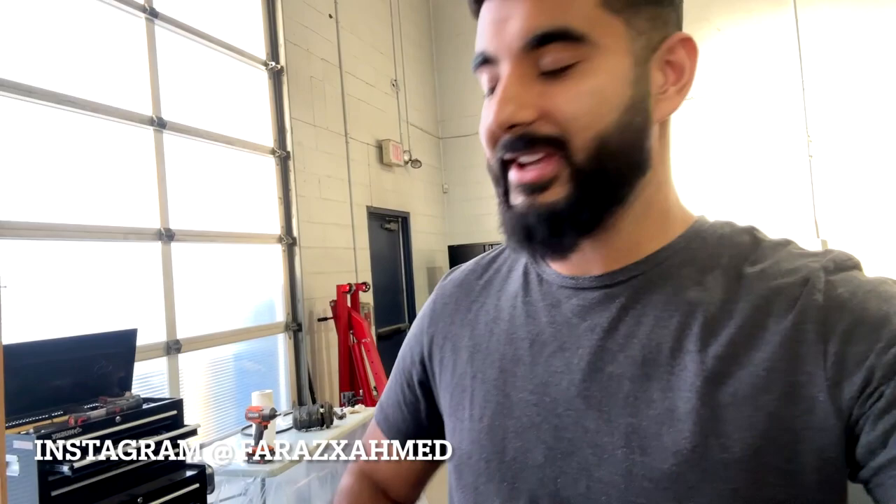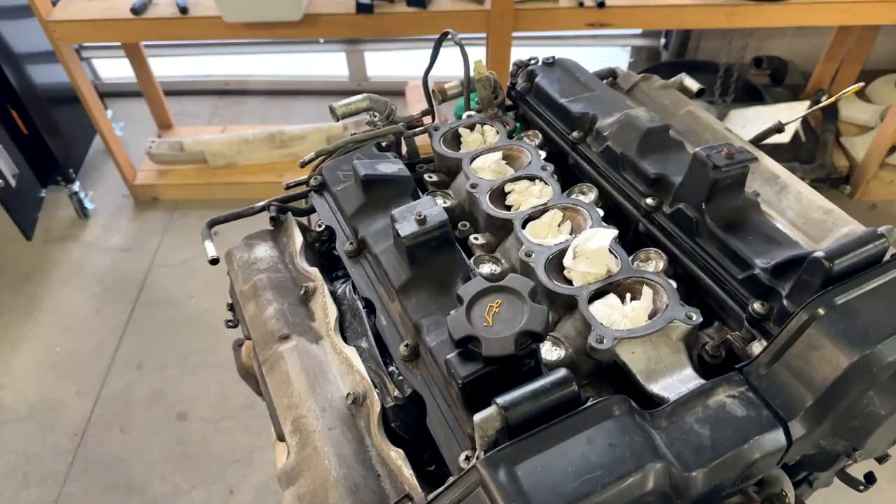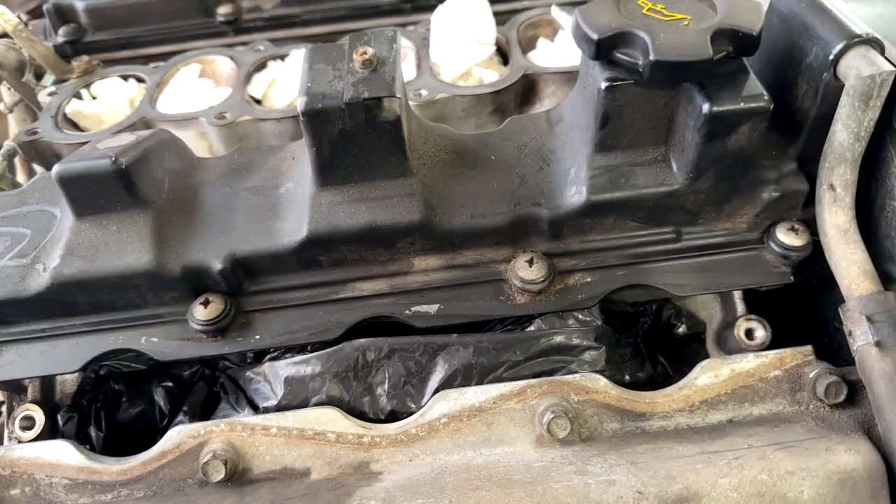What's going on everybody? In this video I'm going to be painting my valve covers. I'm going to take them off the engine, clean them up, and get them prepped for paint, and then start painting them. This is probably going to be a quick little video but I wanted to record it for you guys anyway, so enjoy.